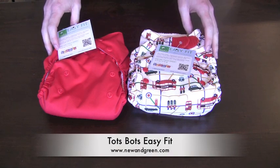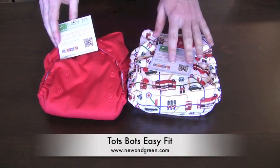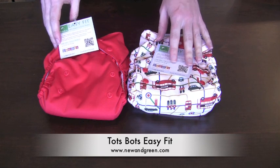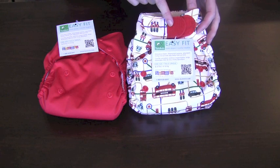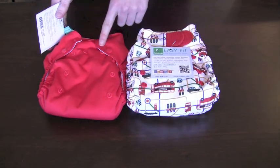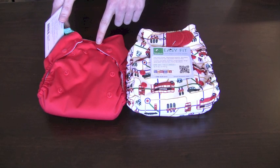The Totspots Easy Fit All-in-One Cloth Diapers are distributed in North America by Bummies. These one-size all-in-one diapers give you the option of a Velcro closure or snap closure, depending on your personal preference.